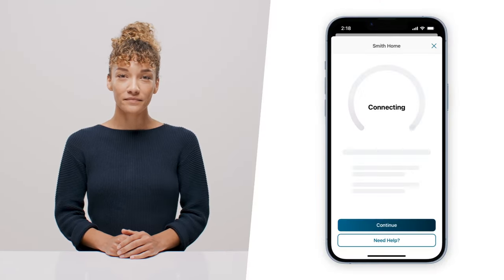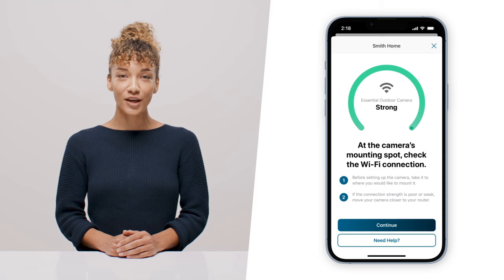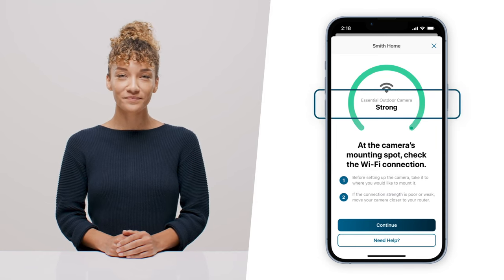Now that you're up to date, you're ready to install your camera. Ensure you have a clear vantage point and a strong Wi-Fi signal for the best experience. You can double check your Wi-Fi signal strength here. Once you find the ideal mounting location, follow the instructions in the app.